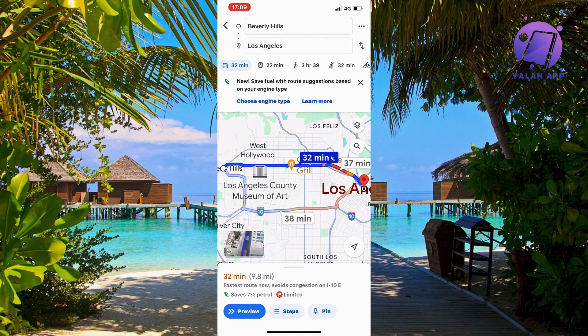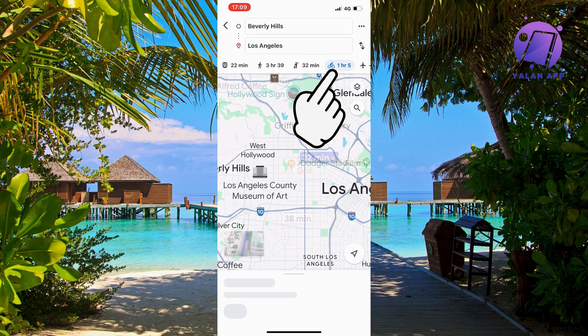Then in here, you can just swipe and click on the bike symbol right here.